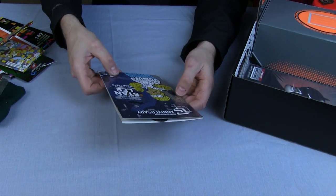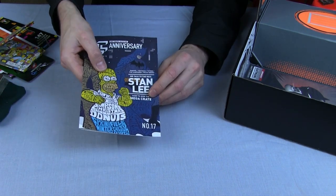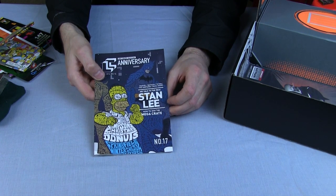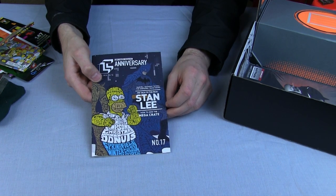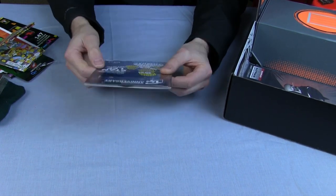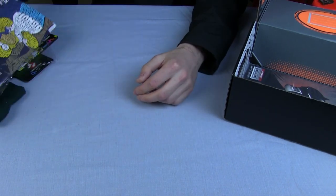The Loot Crate Magazine — Anniversary edition. They talked to the real Stan Lee, and there's your chance to win a mega crate. As well as your monthly subscription, you get entered into a draw to win a mega crate worth a few hundred dollars. There's Ghostbusters and Groot on the back, and there's lots of interesting stuff in there.